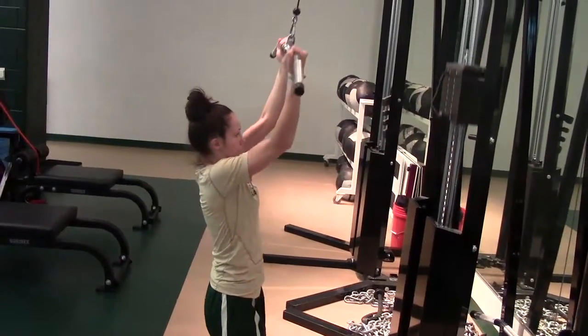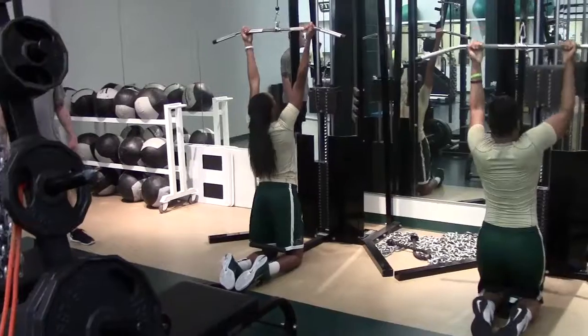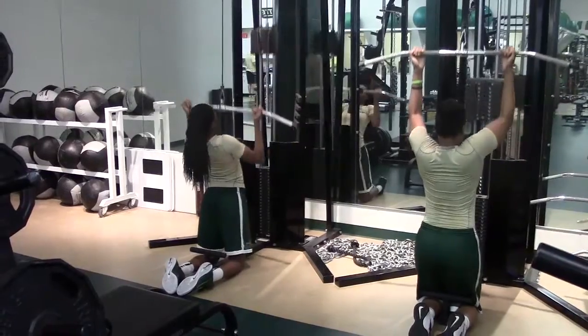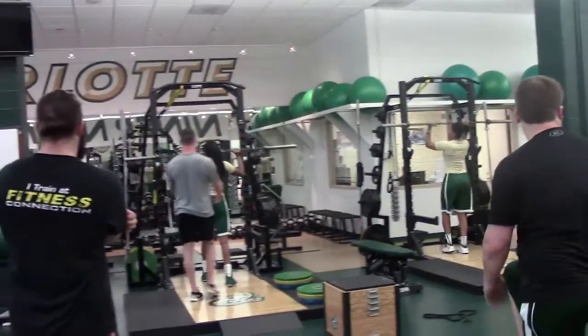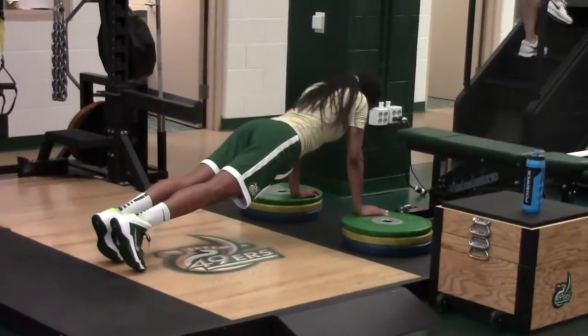We are starting with an overhead emphasis. I think it's really important to have overhead strength, especially for female athletes. The weight on the bar isn't too heavy, but we're doing a ton of volume today — five sets of eight, paired with five sets of eight on our lat pulldowns. Emphasizing upper back strength is going to be really, really important.